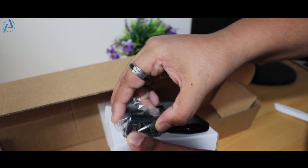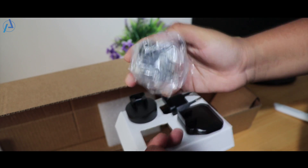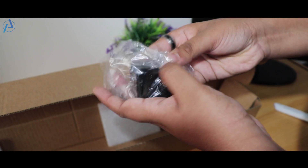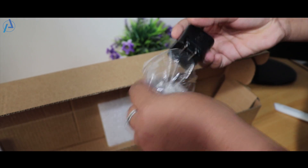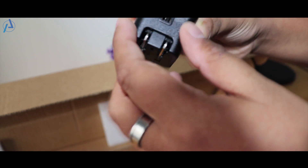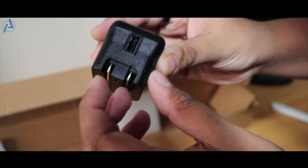Finally, last but not the least, you will find a small box containing three interchangeable heads. Moving forward, you will find an adapter of 5 volts 2.1 ampere — and this is the moment you can pause this video and get to know more about this adapter.